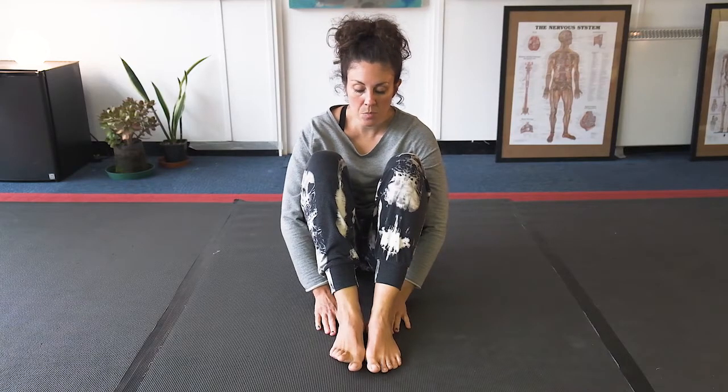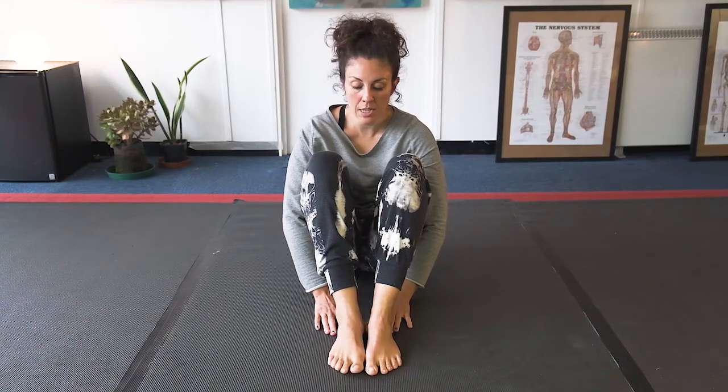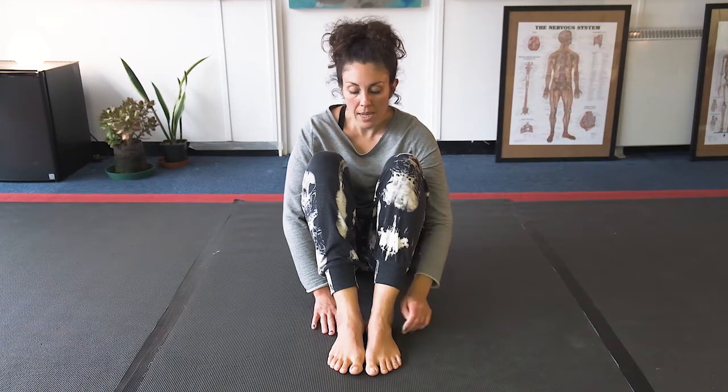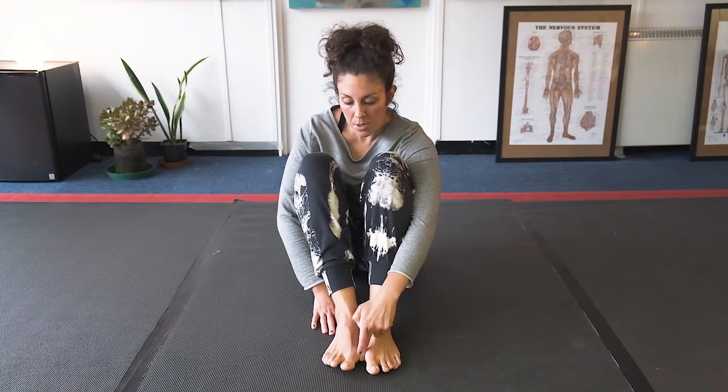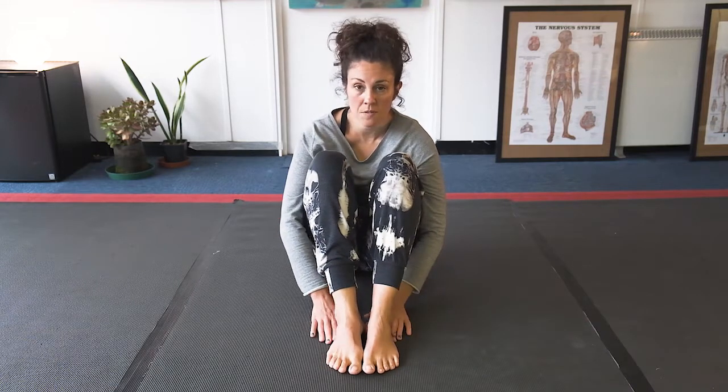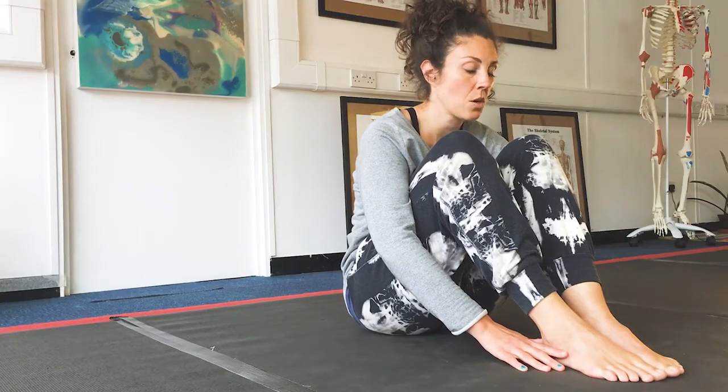This is an exercise to practice to either alleviate, prevent bunions from getting worse, or to prevent them from happening at all. It can be done with a soft ball in between the ball of the foot to take the tension off the joint, but I'm going to do it here just with the feet together to show that you can do it without any equipment.